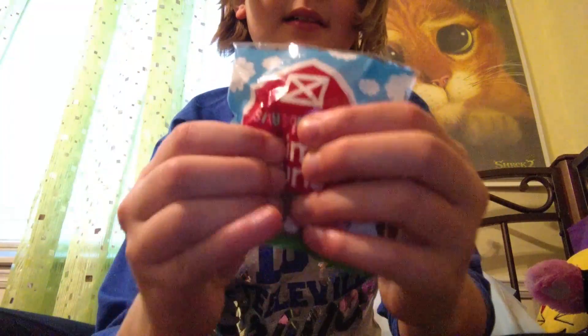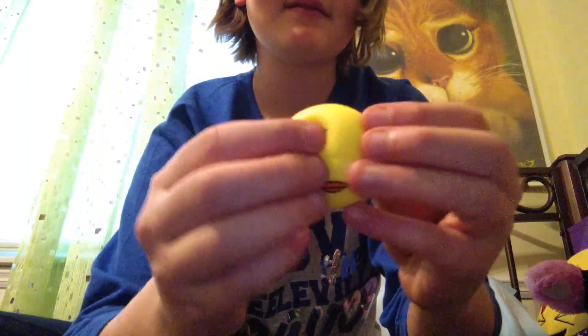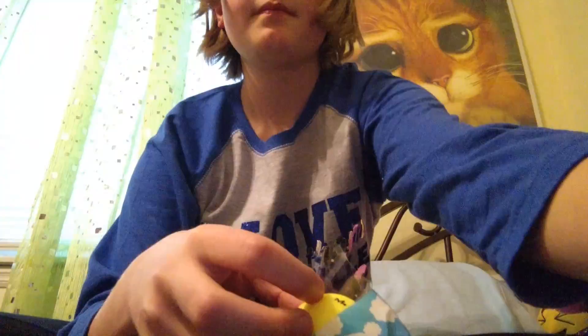For the next one, we have this animal bun. It is a yellow duck. It is a Luko the Pouchier Kawaii Super Squeezed toy.